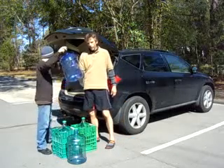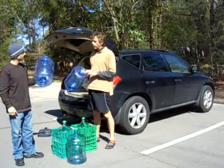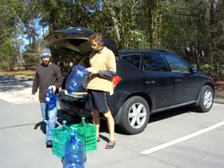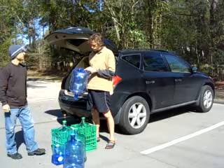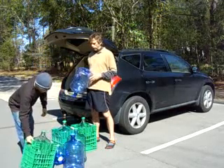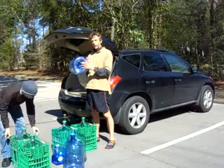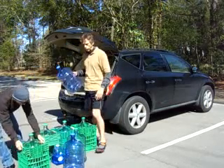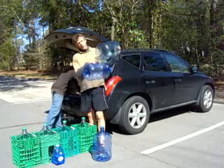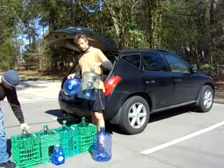These are 5-gallon BPA-free bottles. BPA — bisphenol A — and if you notice on the bottom, the recycle number is 1, which means they're BPA-free. If it's 7, that means they've got BPA. This is an older jug and it's got a 7 recycle number on there, which means it is made with BPA, which can leach into your water.